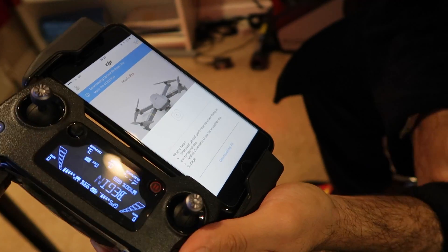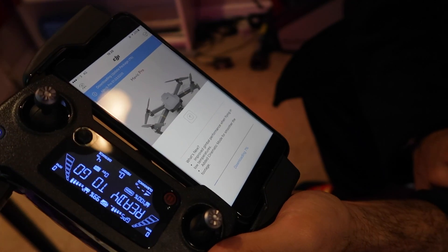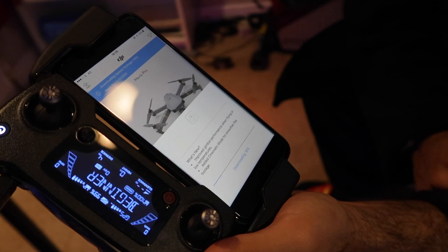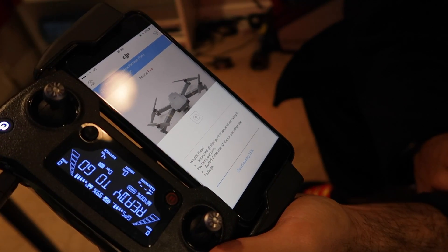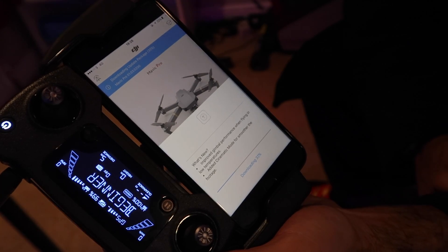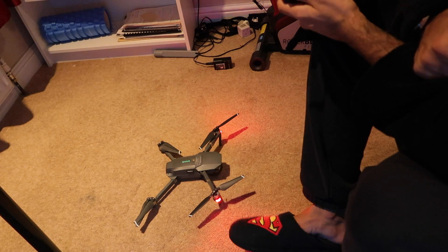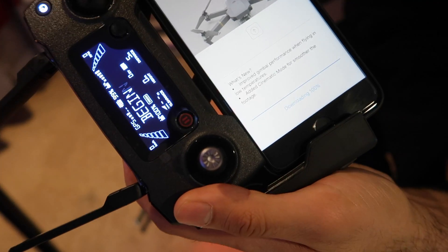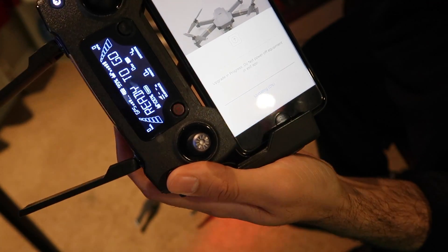The steps taken to get the Mavic Pro set up are relatively straightforward. I initially thought that getting the firmware up-to-date would be a bit of a nuisance, but following the step-by-step guide it's been relatively straightforward. We're nearly there — 100% downloaded. Start update — let's get that installed.